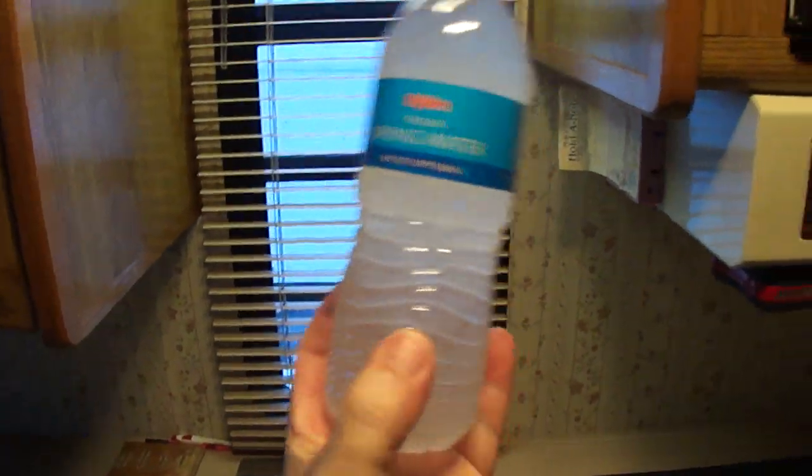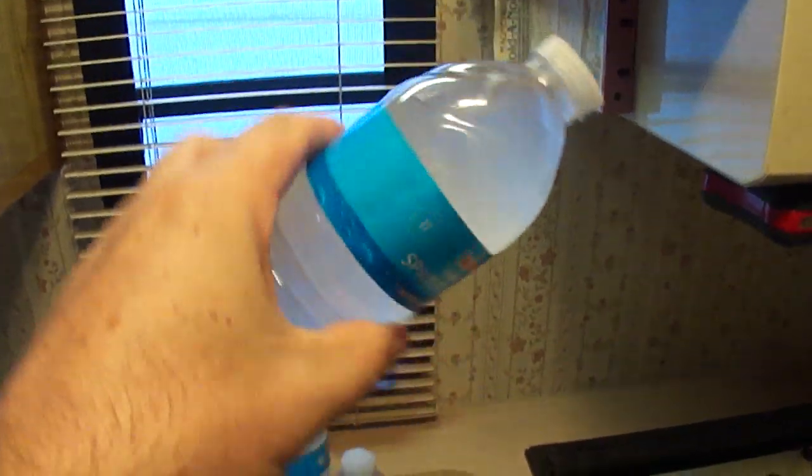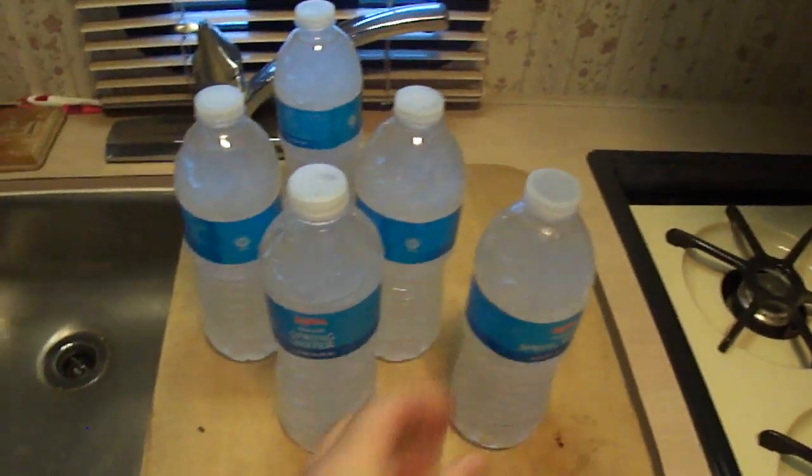So there you have it — five bottles of water. There's still a little bit of liquid in there, but for the most part they all turned to ice.